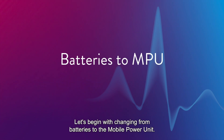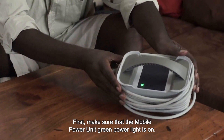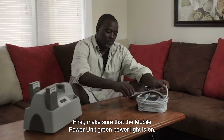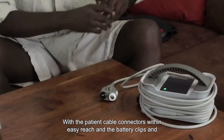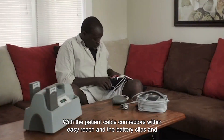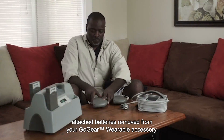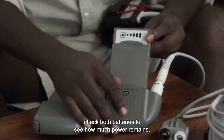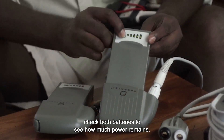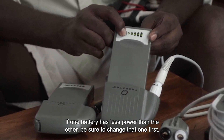Let's begin with changing from batteries to the mobile power unit. First, make sure that the mobile power unit green power light is on. With the patient cable connectors within easy reach and the battery clips and attached batteries removed from your GoGear wearable accessory, check both batteries to see how much power remains. If one battery has less power than the other, be sure to change that one first.